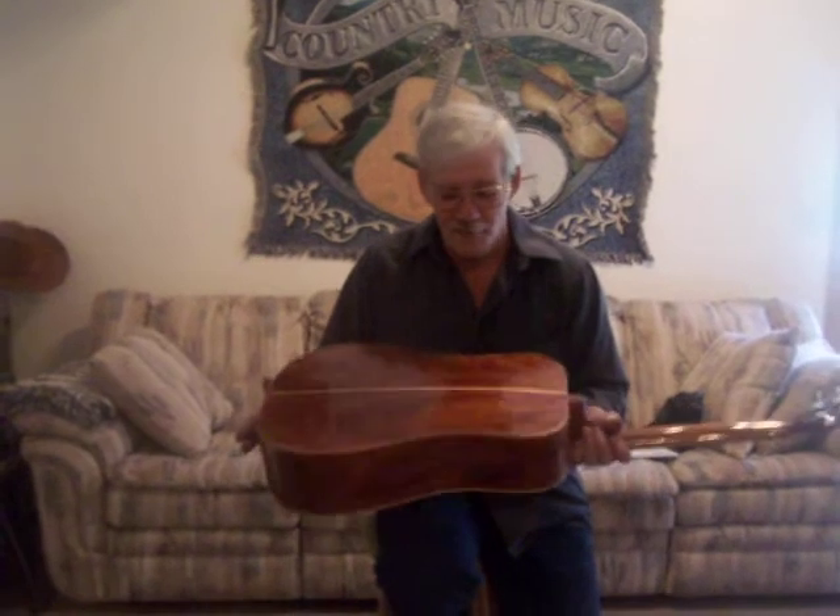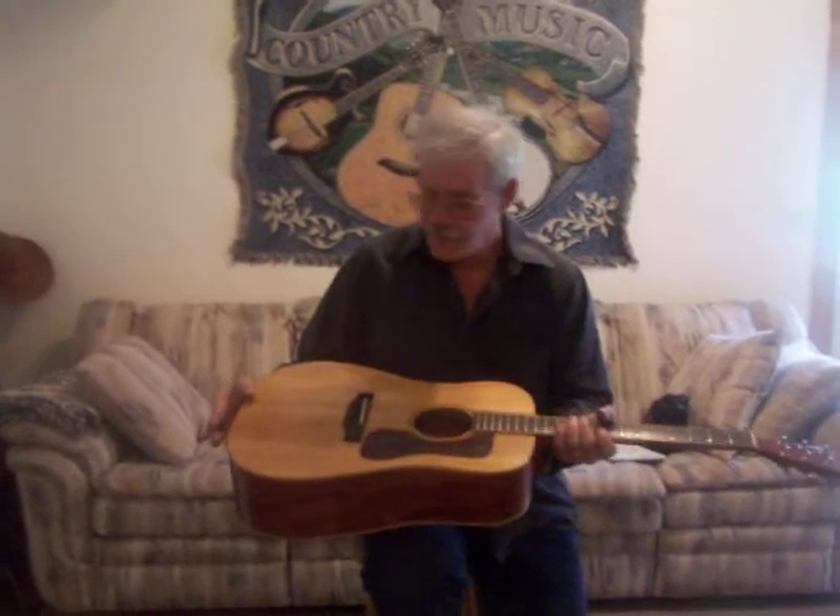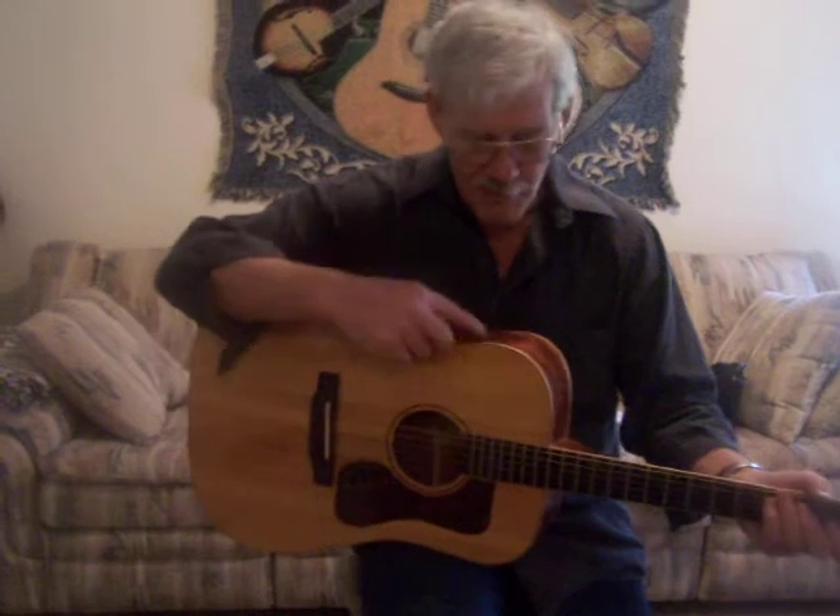This is number seven. This guitar is made out of an African rosewood called bubinga. It has a mahogany neck with an Adirondack red spruce top. Maple binding — all wood binding on my guitars. This is how it sounds.